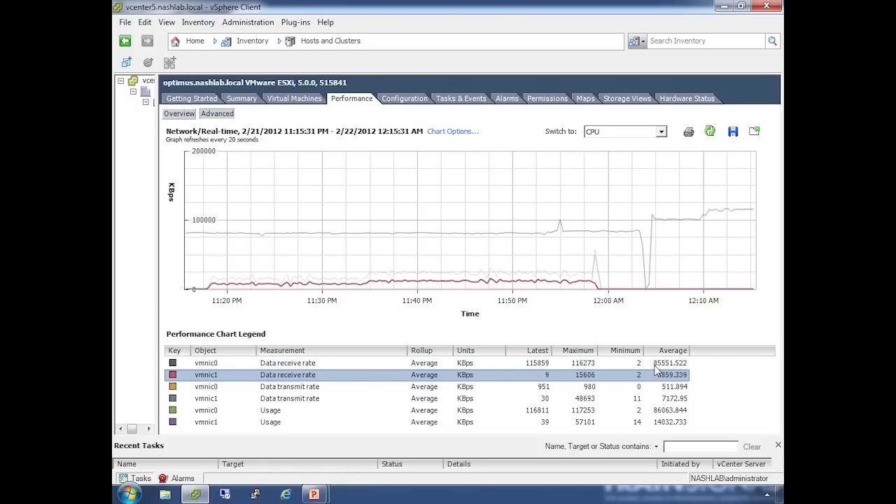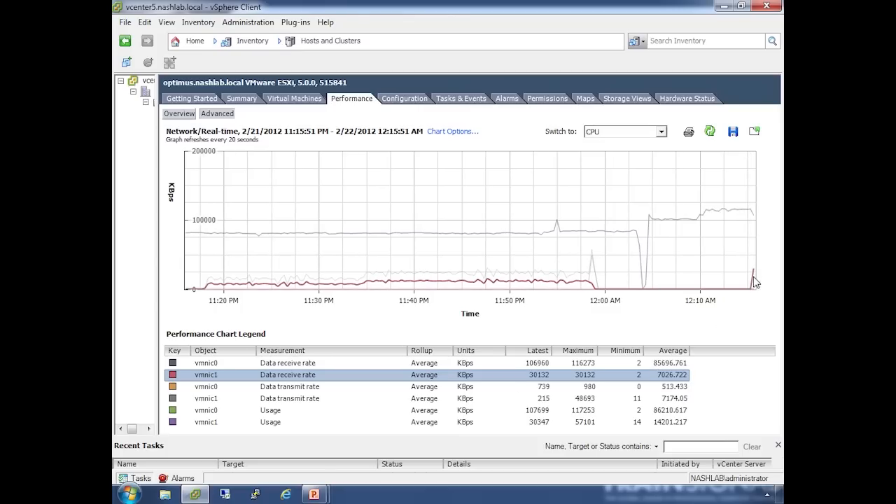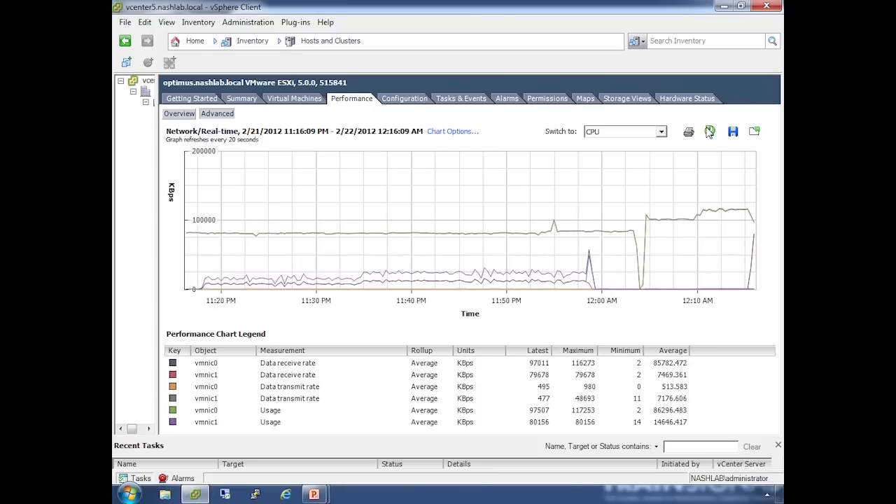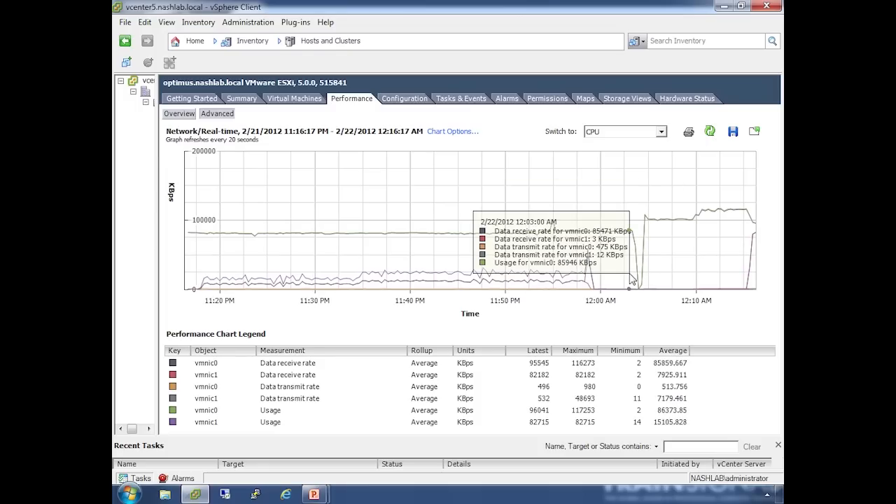We're starting to see this — it's creeping up, which is good. Hitting refresh, we're now seeing about 97,000 kilobytes on one NIC and 79,000 to 80,000 on the other. Hitting refresh again, we can see 95 and 82 — it's balanced out. What it's done is moved one of those VMs hashed across VM NIC0 over to VM NIC1. With four NICs and more VMs doing traffic, we'd see it distribute across all available NICs.